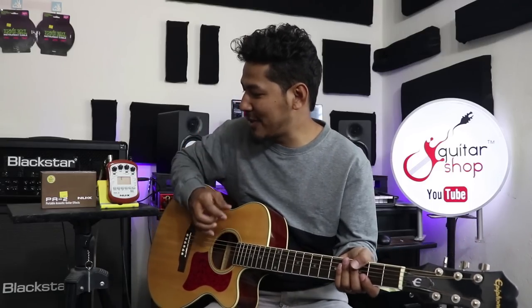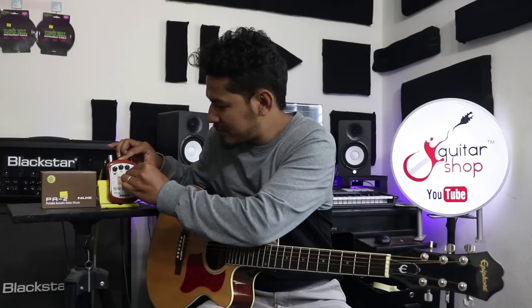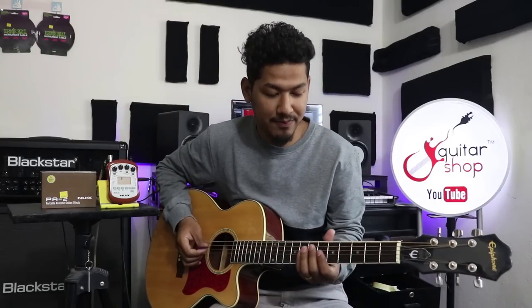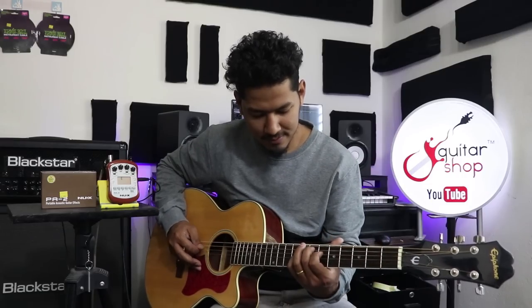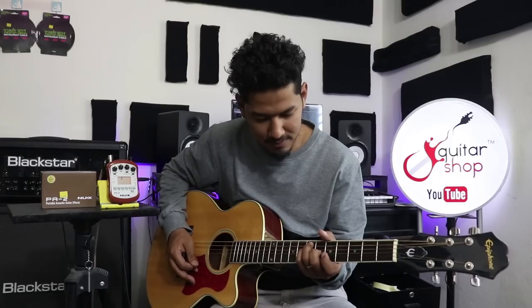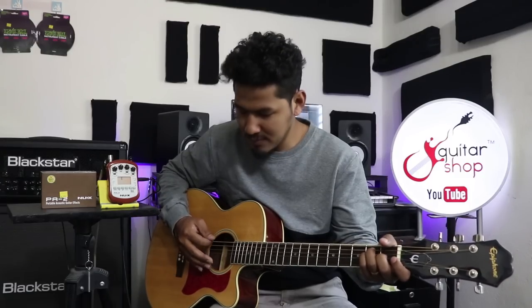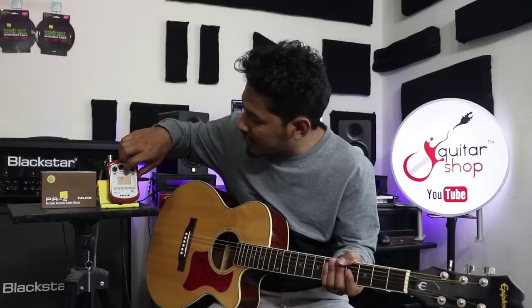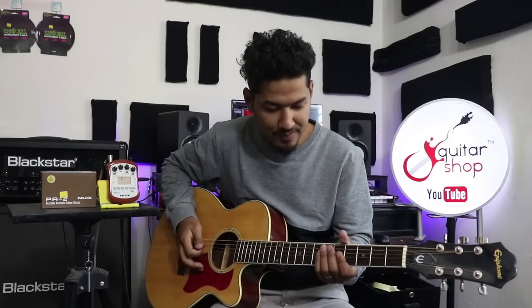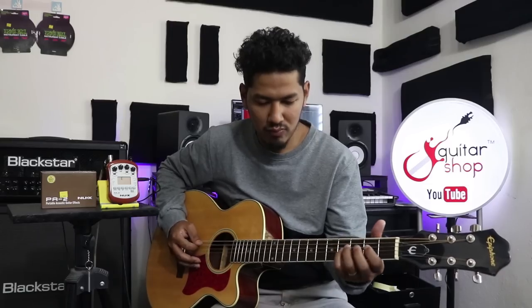Now we will use the 2nd Chorus. This is the 2nd Chorus. We will use the Chorus effect — this is the fifth chorus and this is the first chorus. The second chorus leads into the third and fifth chorus variations.